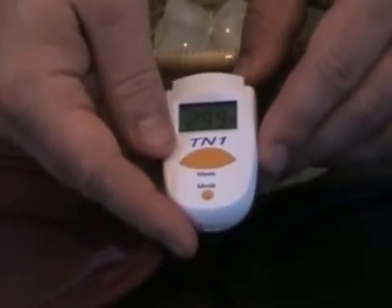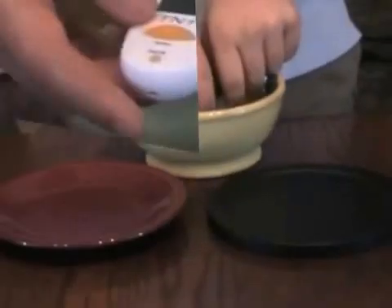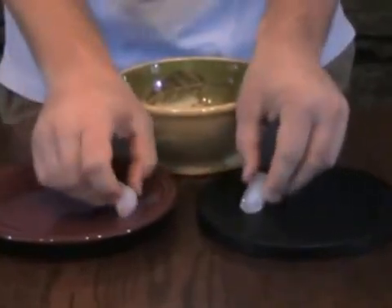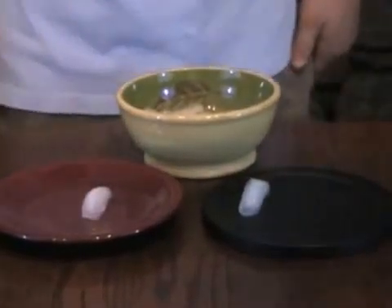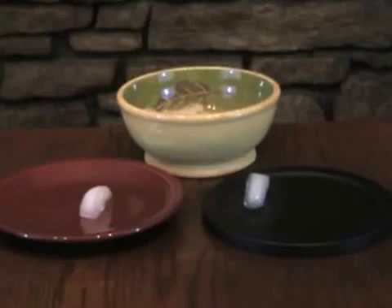Now that we know the temperature of each participant, we can now begin the demonstration. What I am now going to do is place a cube of ice on each plate at the same time. Now as we watch the experiment you will see a difference between the ice on each plate. You can see the ice on the black plate is already starting to move. The red plate's ice is just sitting there, but the ice on the far infrared plate is moving all around.